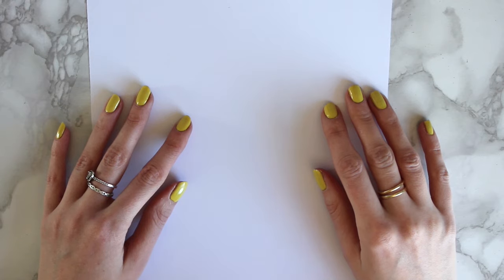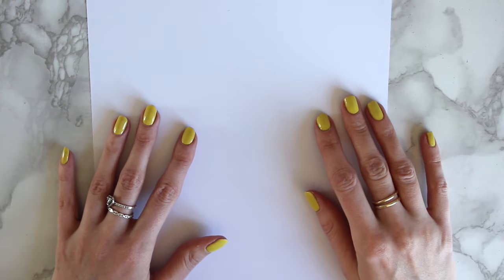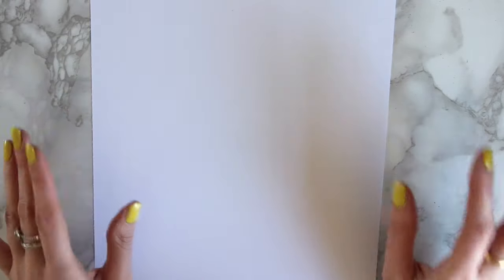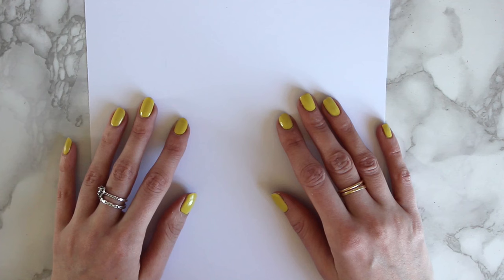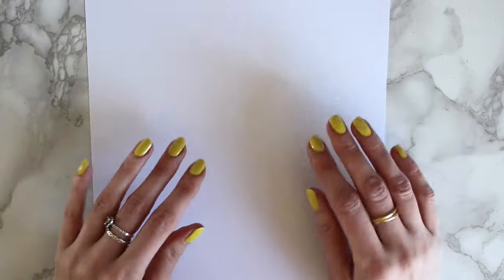Hi everyone, today I'm back with another tutorial. I'm going to do fashion illustration this time because I haven't done that in a while. I wanted to draw Kendall Jenner from the Met Gala 2021 — I know, a bit late to the party — but I really loved her look. I wanted to use colored pens today instead of pencils, and I think it will end up looking really nice.